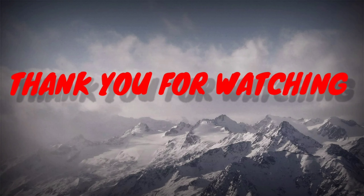Thank you for watching. Stay home. Stay safe. Take care.